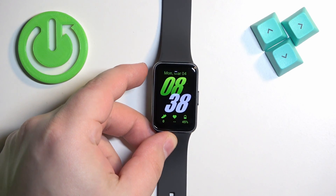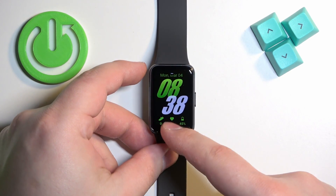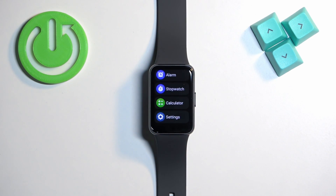First, press the side button to wake up the screen. After you wake up the screen, swipe up on the home screen to open the menu. Scroll through the menu, find the Settings icon, and tap on it to enter the settings.